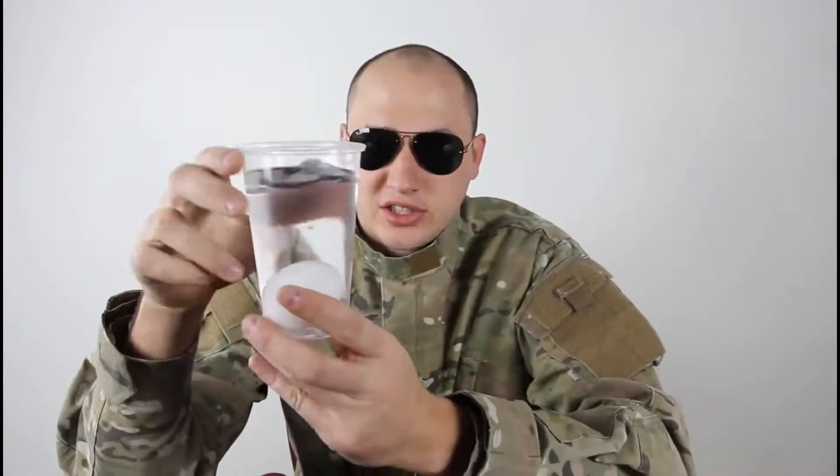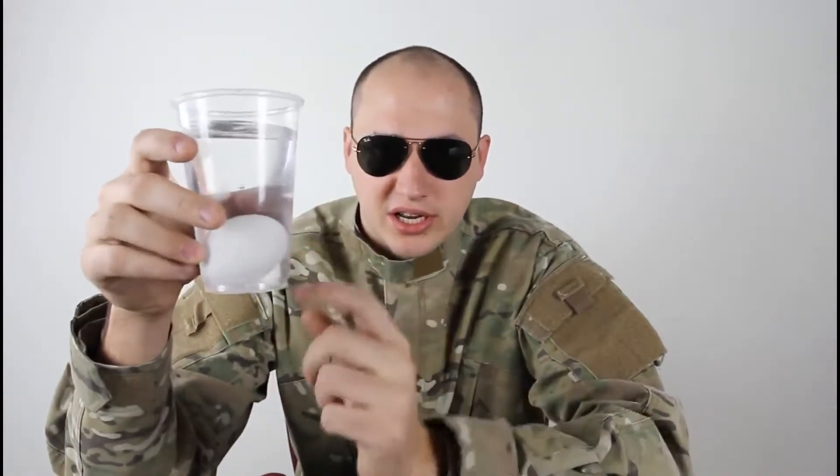What's up everybody, safety is number one priority. Today we're gonna boil an egg. As you can see, I got a full glass of water and an egg in there, and I fired up the grill. This is where we're gonna do it. Let's do it. Check it out.